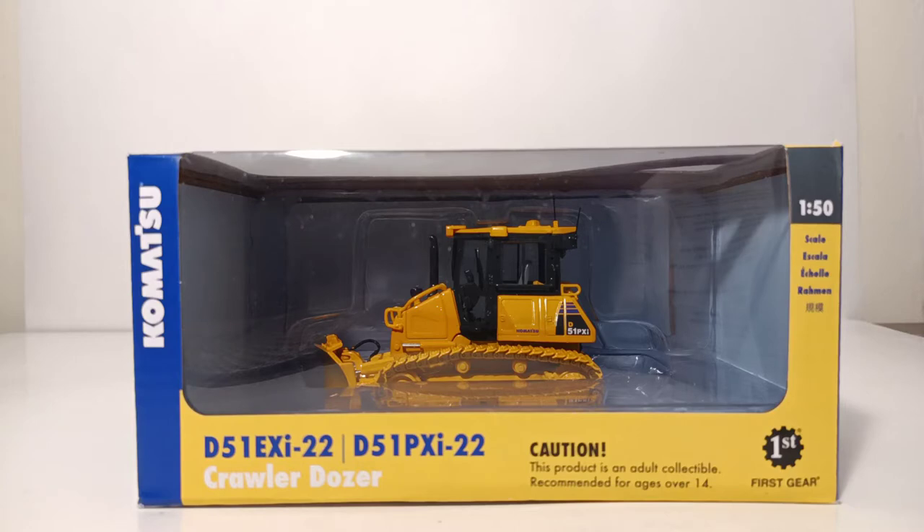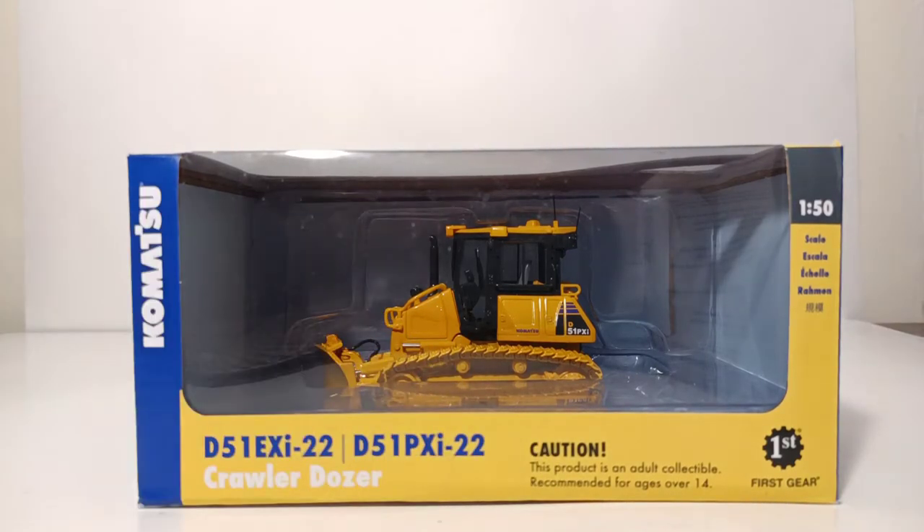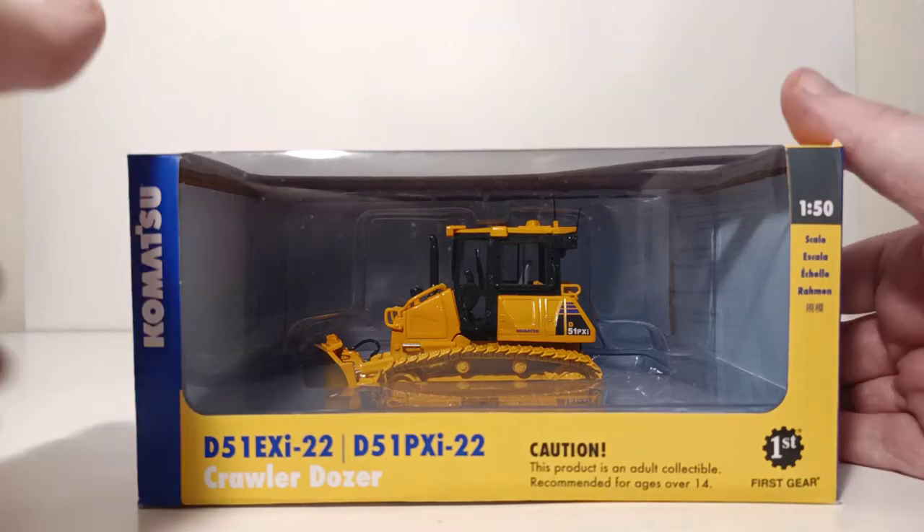Let's take a look at the box design. On the left-hand side, in blue, you can see Komatsu. The box design for both versions of this model, whether it be the EXI or the PXI, is exactly the same, as you can see here. Caution: this product is an adult collectible, recommended for collectors over the age of 14. Here's the 1st Gear logo at 1 to 50 scale.